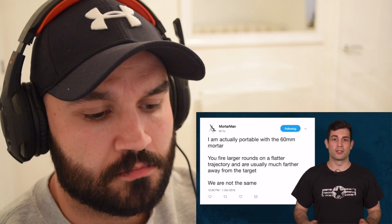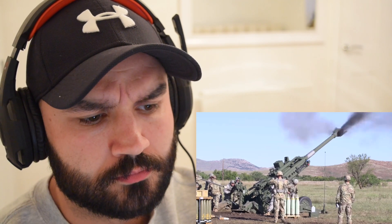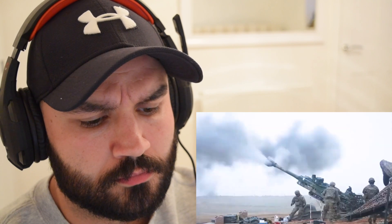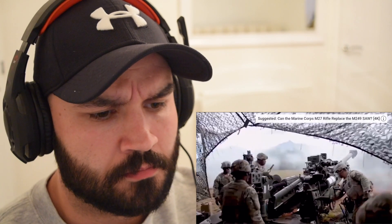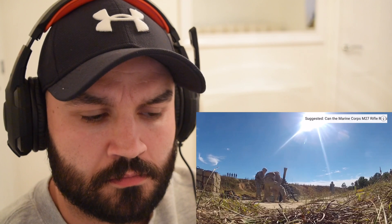You might wonder what the difference between mortars and artillery is — if you ask mortar men and artillery men that question, prepare to see some offended soldiers. Artillery fires larger rounds on a flatter trajectory and is usually much farther away from the target, working in larger teams, and is less flexible with a higher level of coordination required. Mortar teams are portable with their 60 millimeter mortar. During Vietnam, they tried to fill the mortar role with the 40 millimeter grenade from the M79, but troops felt the 40 millimeter round wasn't enough power, so they continued deploying 60 millimeter mortar teams.